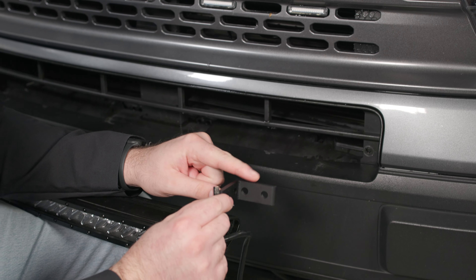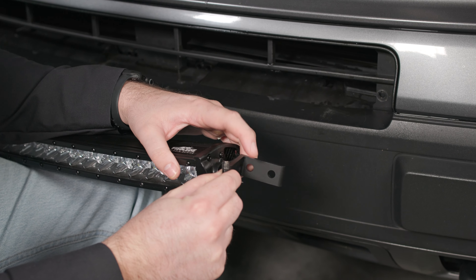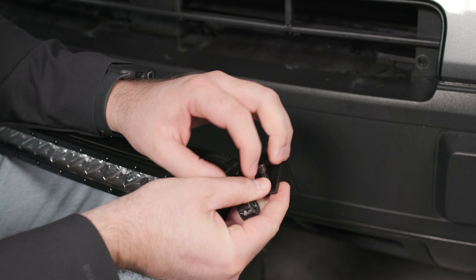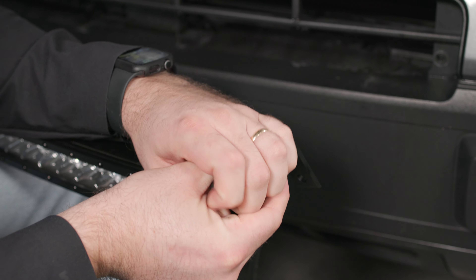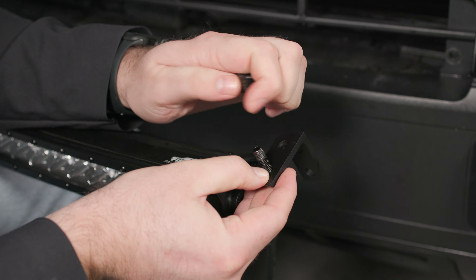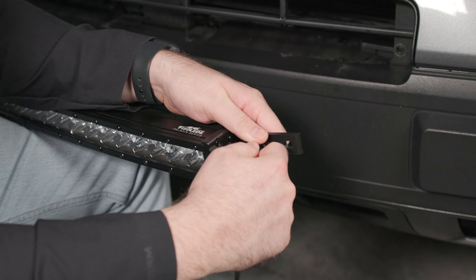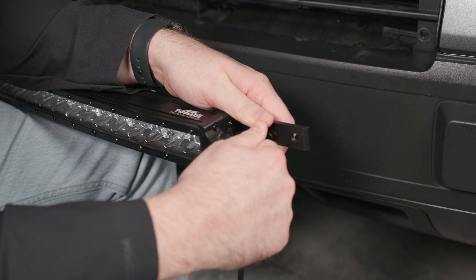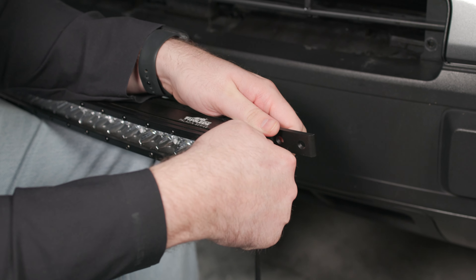Now we need to locate our mounting holes, and to do so we're going to first mount the bracket to the bar. We're going to take the bracket with the flat part facing outward, and then using the top hole here we're going to slide our bolt through and then take the included spacer, slide it on, and then hand tighten this to the bar. We went ahead and did the other side of the bar as well.